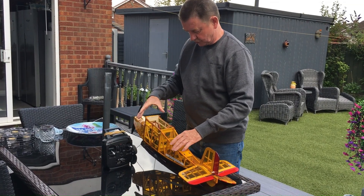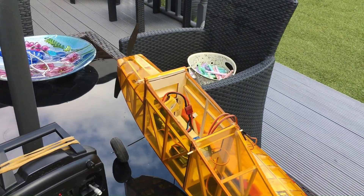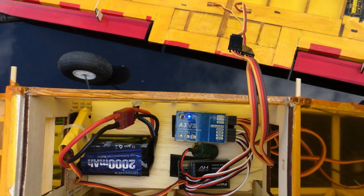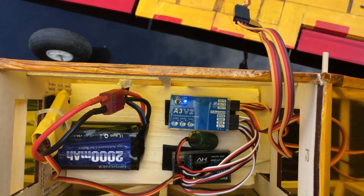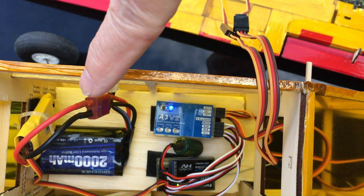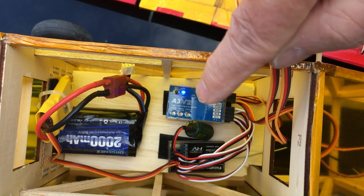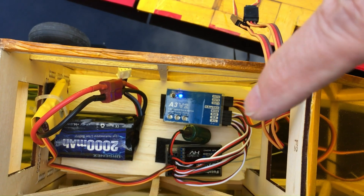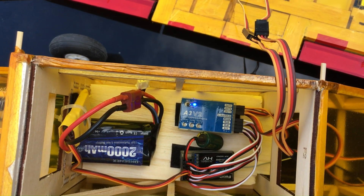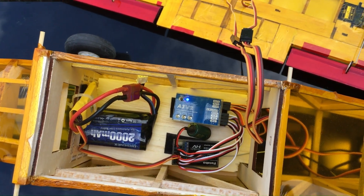If you just come and have a look — we've got our battery in place. The battery is Velcroed onto the base plate. We've got our gyro here and our receiver there. And what I'll do is put the wing on and show you how the gyro works together with the receiver.